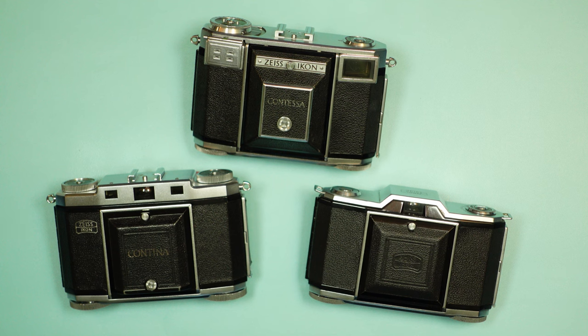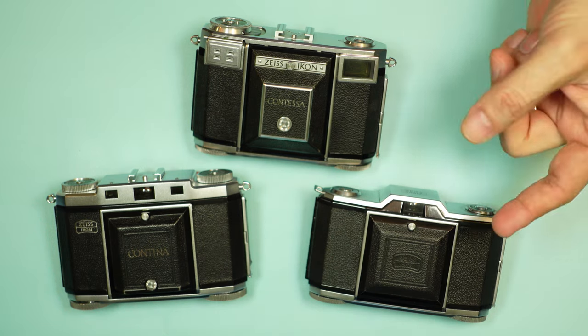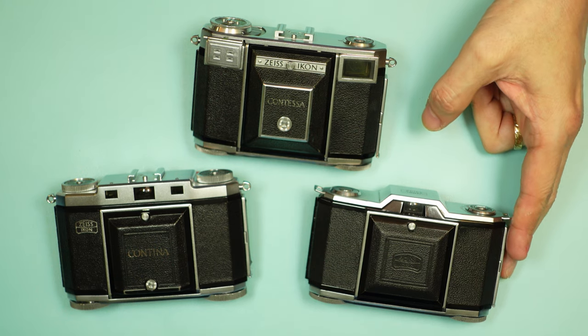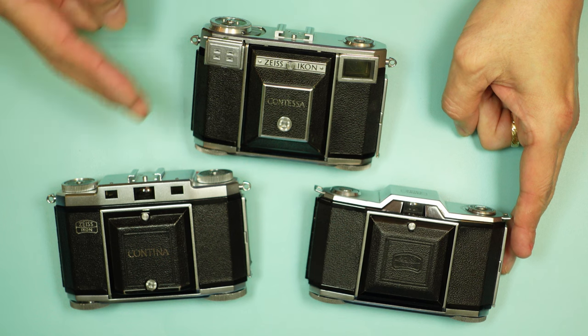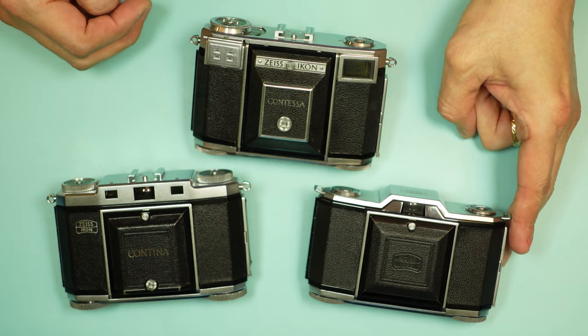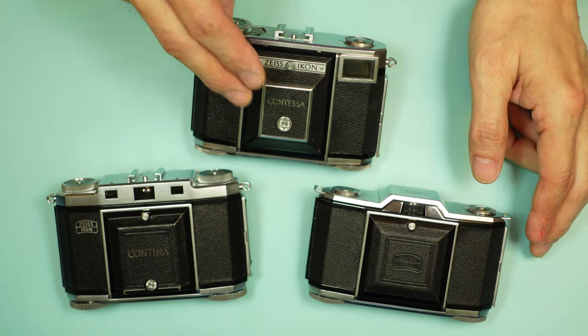These three cameras are notable because they represent three different levels of cameras. First out of the gate was the Iconta, later renamed the Contina I. Not long after, two more models followed: the Contina, which later became known as the Contina II, at which point the original was rebadged simply as Contina. Finally, there was the Contessa model.